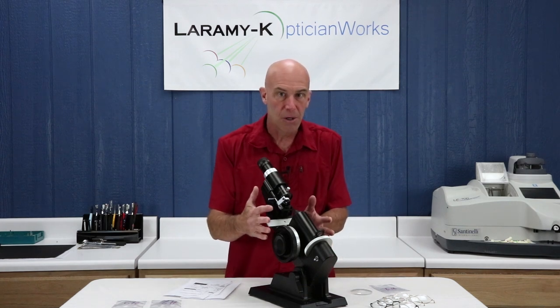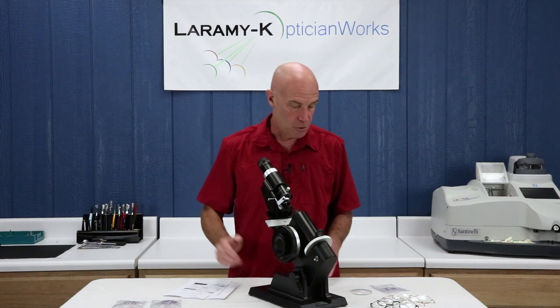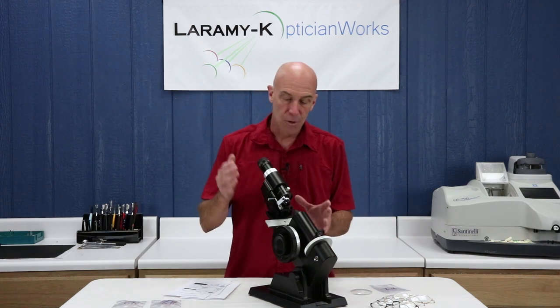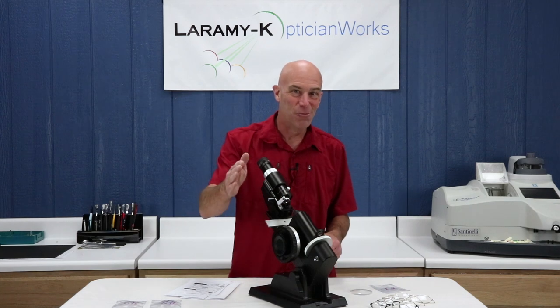Worry about learning the parts, kind of watch what I'm doing and how I'm handling this, and then we'll jump into the kits and start really learning the nuts and bolts of how you work with the lens meter. But first things first — baby steps, foundation, you know me.